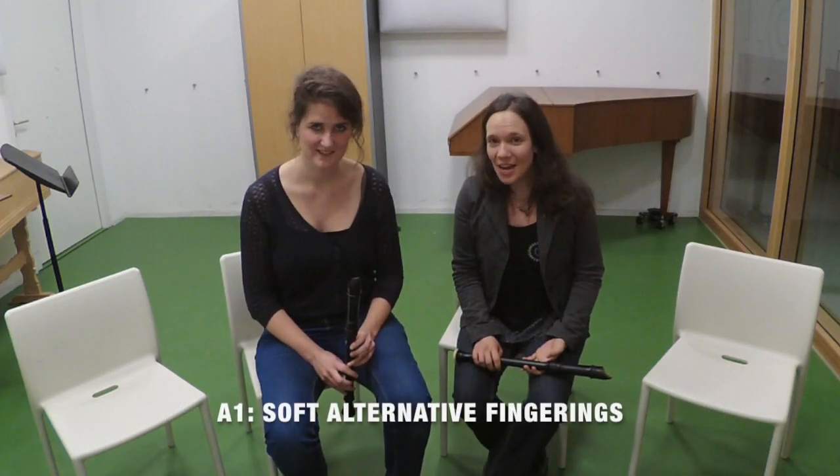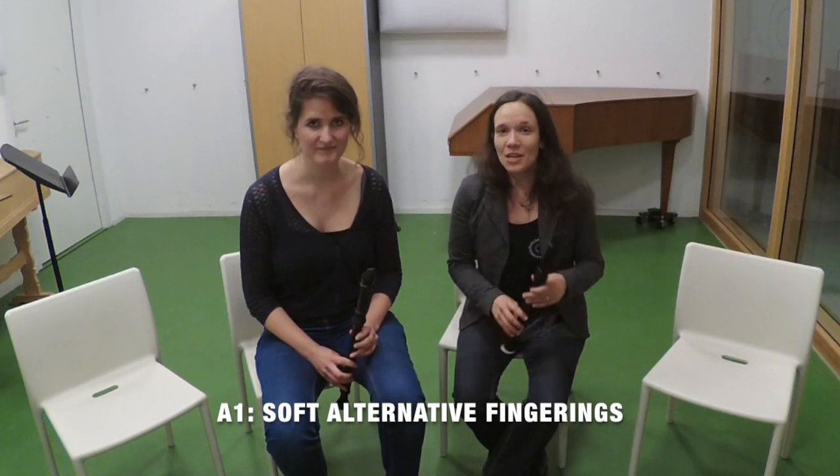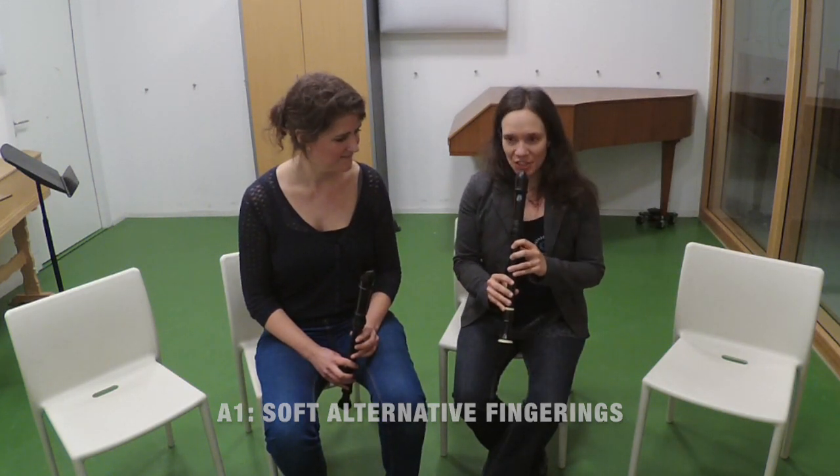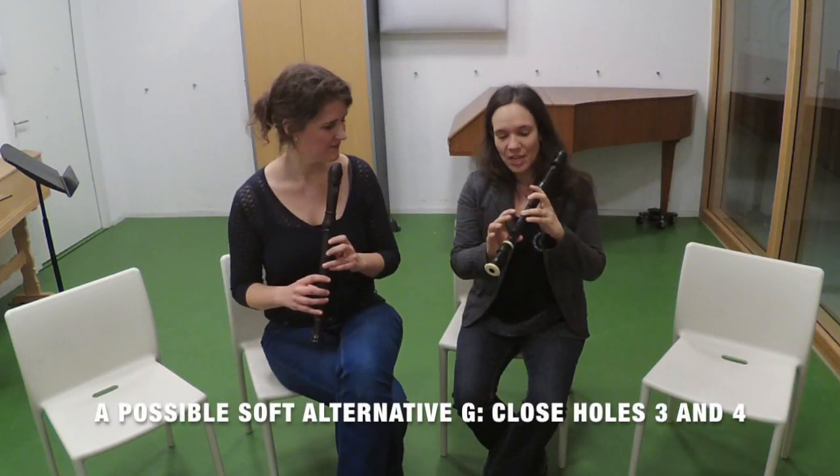We can use an alternative fingering to play a softer version of a certain pitch. So for example, this is my normal G. And the soft alternative for G can be, for example, three and four.